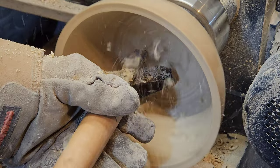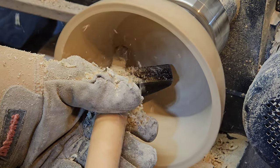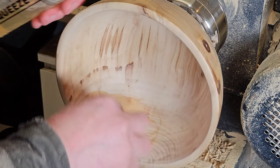Finishing the bottom of a bowl is so much easier with a scraper. This is a round nose scraper. Make it really sharp, use the burr, set your tool rest above center, let that scraper aim down and you won't get a catch.